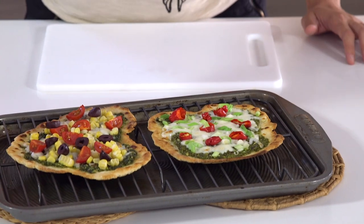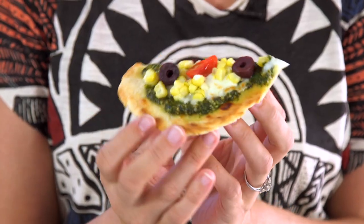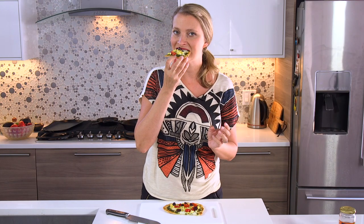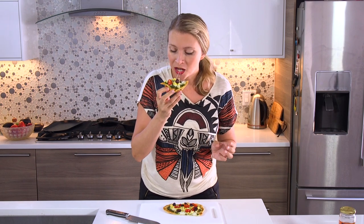There we go. This recipe and all my recipes, as well as some other ideas for toppings for these flatbread pizzas, is available at HilahCooking.com, so check that out, and let's give this a taste. I love corn and basil together, it is so delicious. I hope you try this recipe. If you make it, take a picture, tag me on Instagram or Twitter or Facebook, I'd love to see it. Please enjoy, don't forget to subscribe, and I'll see you next time, bye!